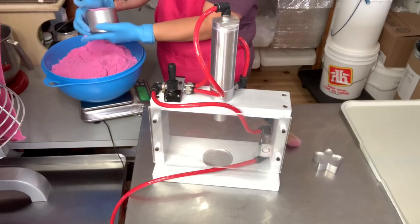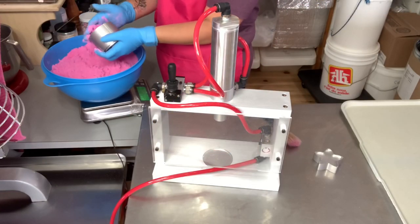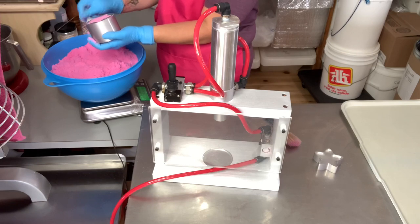As always, we are working on a scale just so we have consistent sized bath bombs, and this one will be about 100 grams or so — so smaller bath bombs. I'm really excited to see how the star comes out.